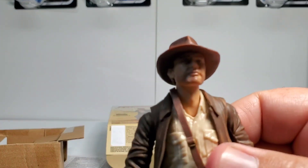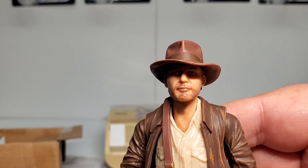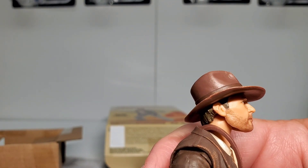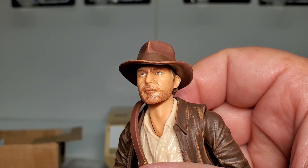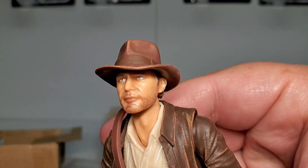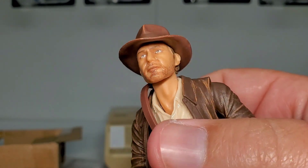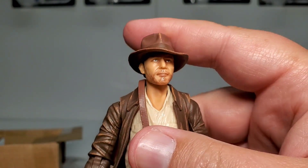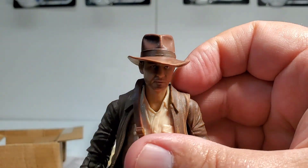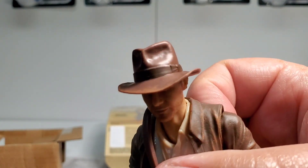Let's get into the face and check out the likeness to Harrison Ford. It's kind of hard to tell with the hat and everything — since you can't adjust the hat, it's hard to get in there. But not too bad, it looks pretty good. The paint apps — the scruffy beard and stuff — came out looking pretty good. The hat looks perfect. The mold on the hat, they've got that down really well. It definitely looks like Indiana Jones' hat.